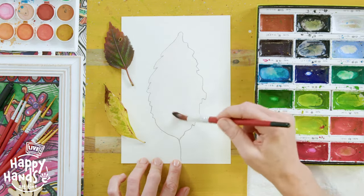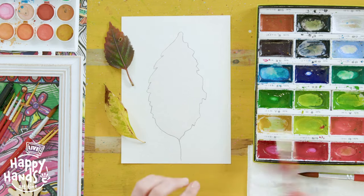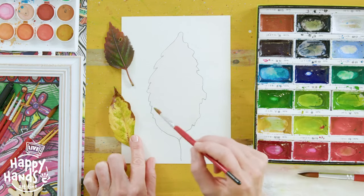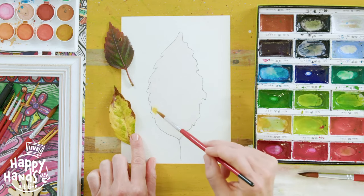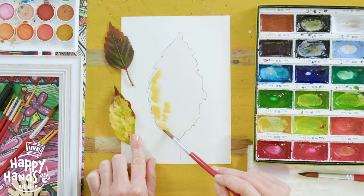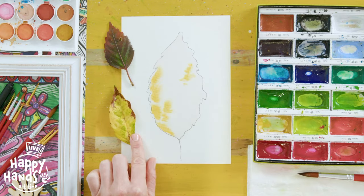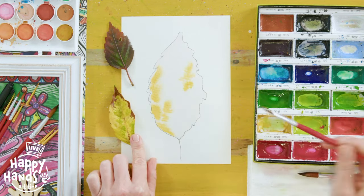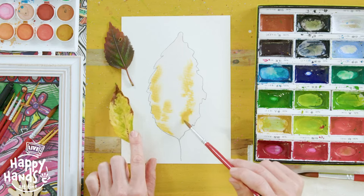I've filled this in with water, and now I'm going to get a smaller rounded brush and start adding colour. You can see here we've got some mustardy yellow tones, so I'm just going to start adding in lots of colour. This particular method is called blooming, and why it's called blooming is as I'm touching the paint onto the water I've already placed on my paper, it's blooming - spreading out into those water areas - which is very cool and really fun to watch. Let's add all this mustardy colour in here.